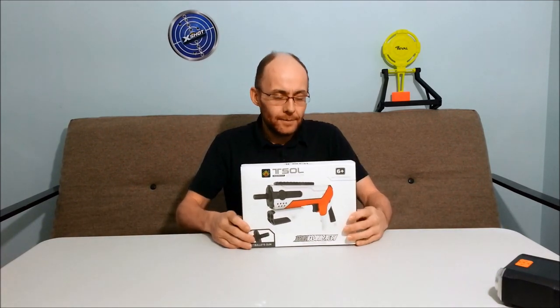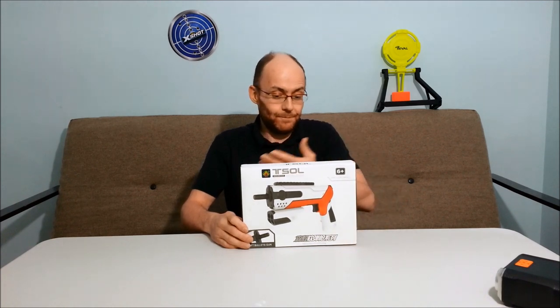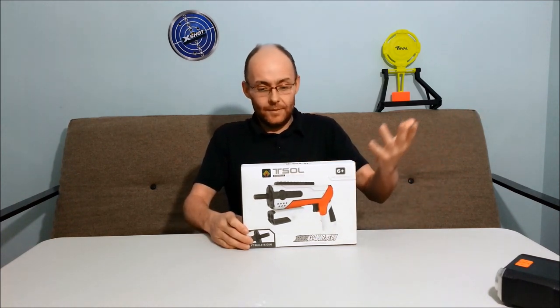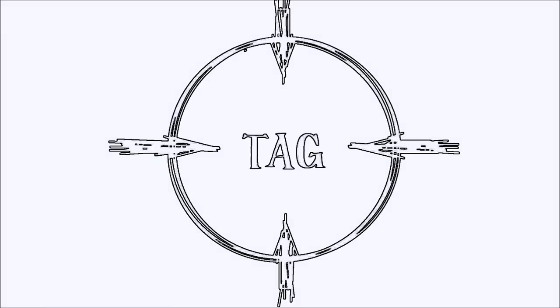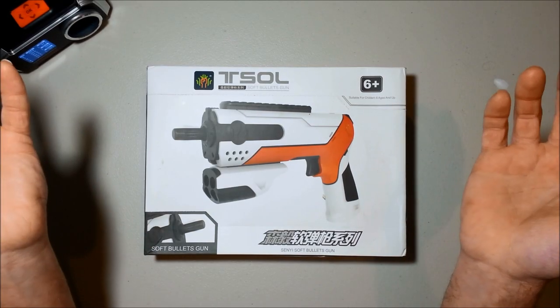Hey everyone, David Olnerga here. It's gonna be another T-Salt Blaster today. Welcome to tagging. Another T-Salt.